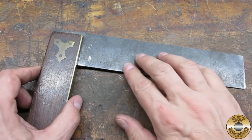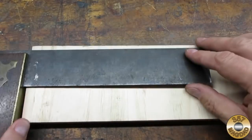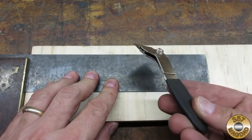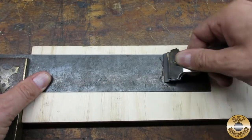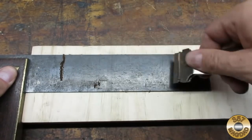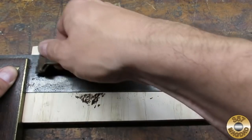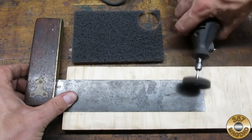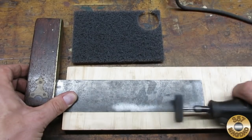I supported the steel blade with a piece of wood in order to keep from bending it while I was working on it. I used a razor blade scraper to get off the worst of the rust. I found that a coarse Scotch-Brite disc did a good job removing the rest of the rust — I think I got this stuff at Home Depot.